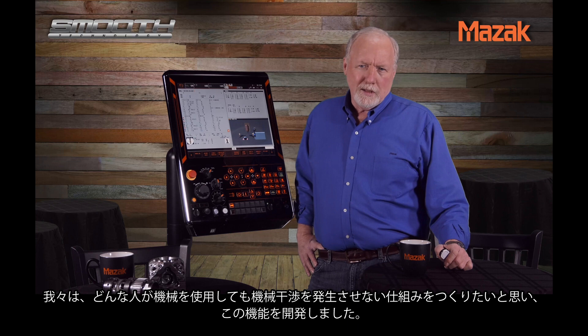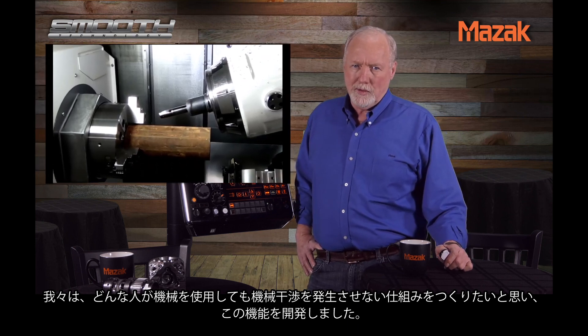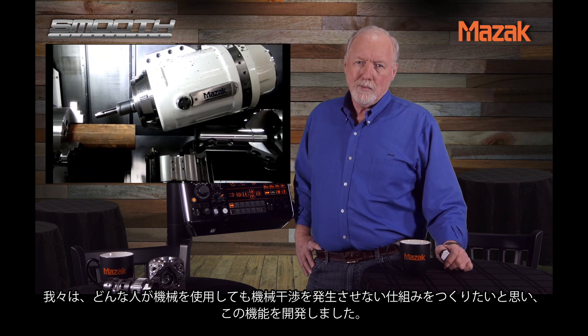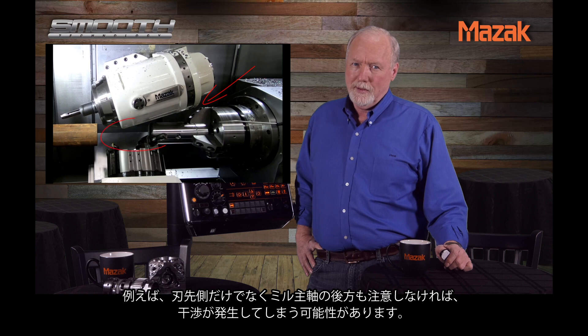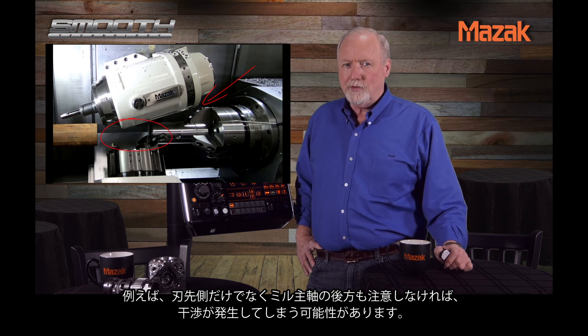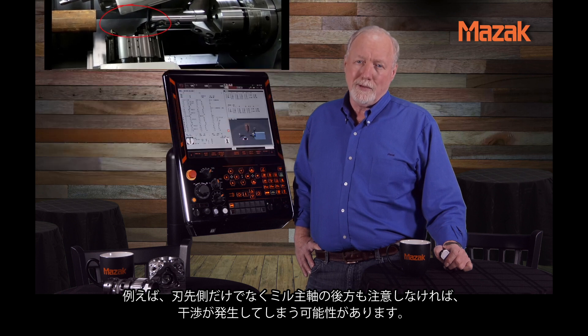It was developed when we found that even attentive operators who carefully watch for interference while moving the machine around would sometimes fail to notice that while the tip of the tool was safe, the backside of the turret may strike the second spindle or lower turret causing significant damage.